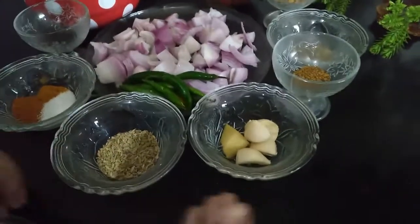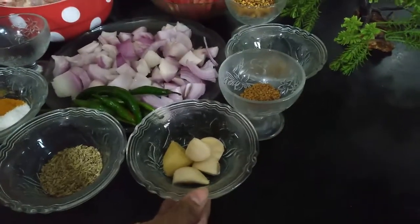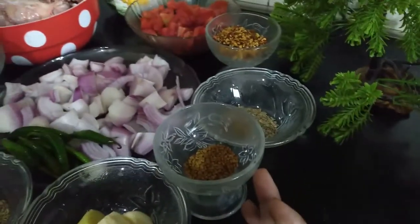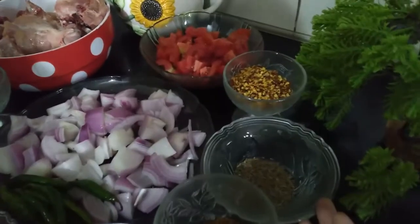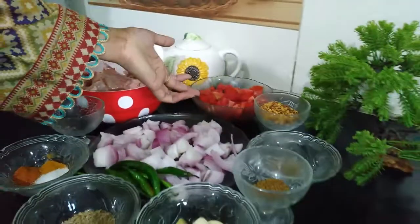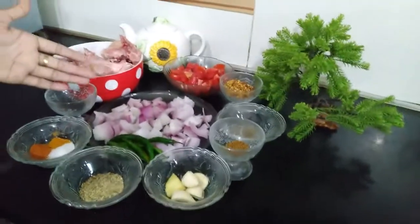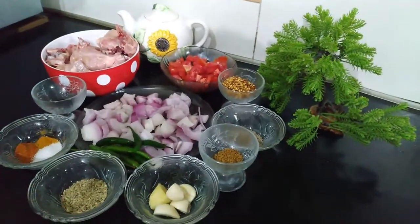We need to make a paste. We have 1 chammach of zeera, we have dhana-mirch. We have 3 chammach and green mirch. We have peas as well.